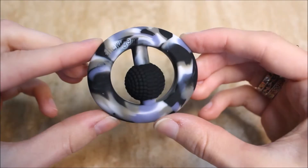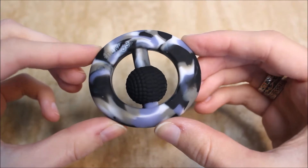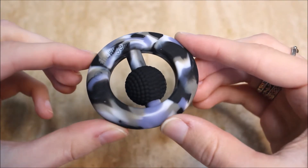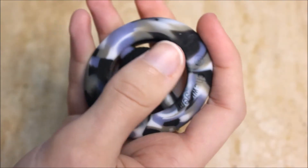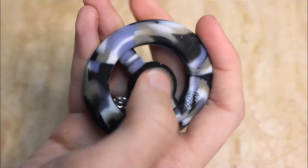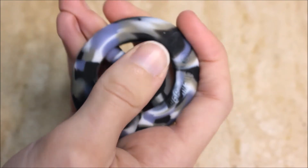Hey guys and welcome back to the Little Bits channel. In today's video I'm going to be showing you the handheld fidget toy from Chewy Gem in a little bit more detail. I did mention it in our stimming and stim aids video which I did previously, which I'll link in a card up at the top of the screen if you want to go and check that one out.